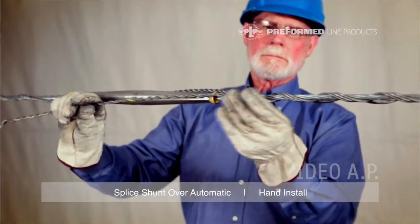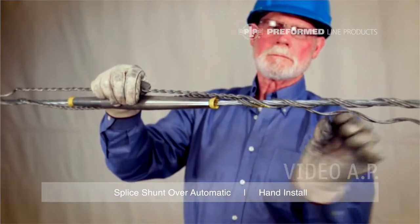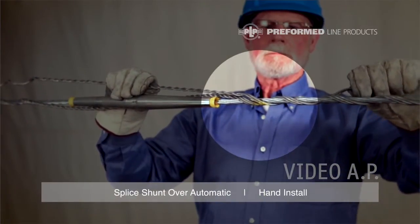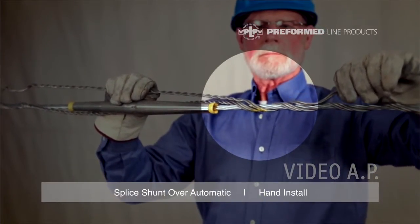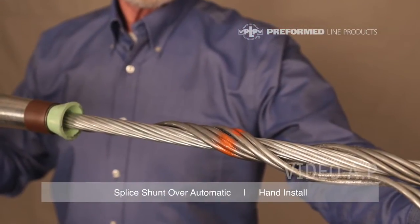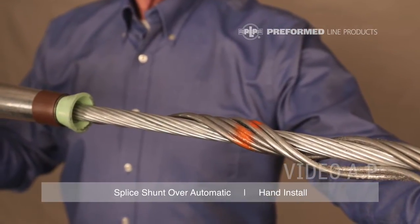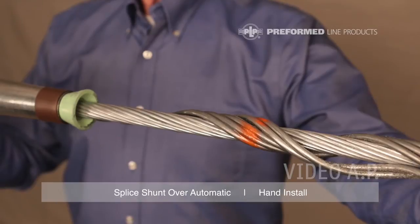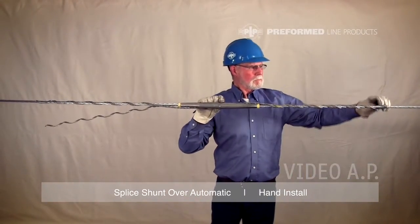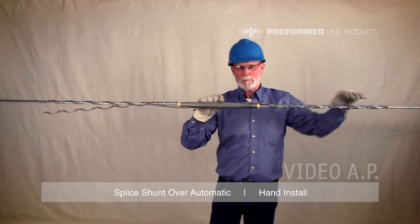Select the second subset, preferably the one with the least number of rods. On this new subset, line up one of the leg's crossover marks with the crossover marks of the right leg of the installed subset. Place this crossover mark above or behind the right crossover mark of the installed subset. Make sure these crossover marks line up closely. The second subset is now wrapping into the first subset on the right side of the splice. Apply this leg completely.